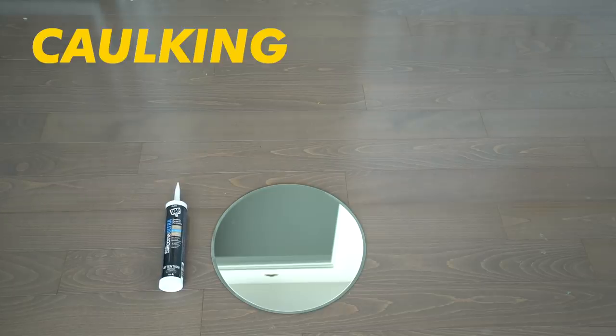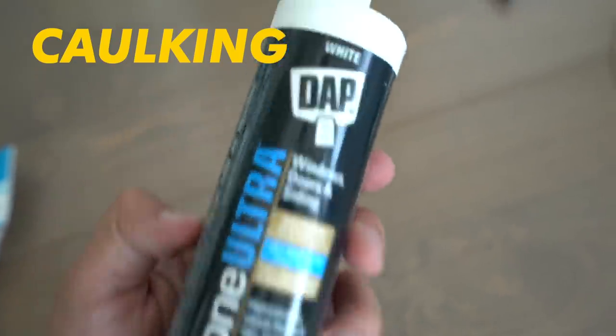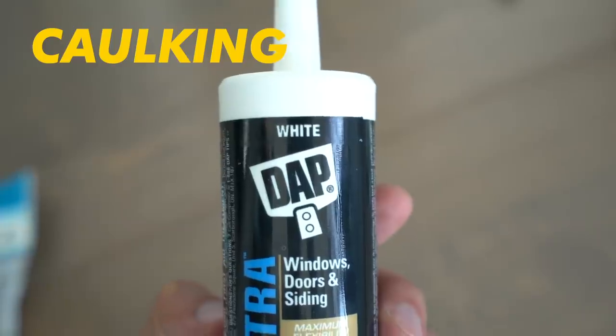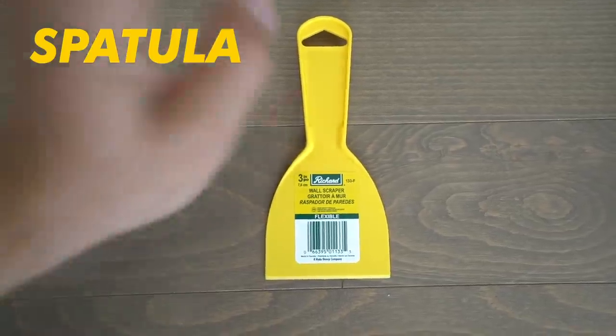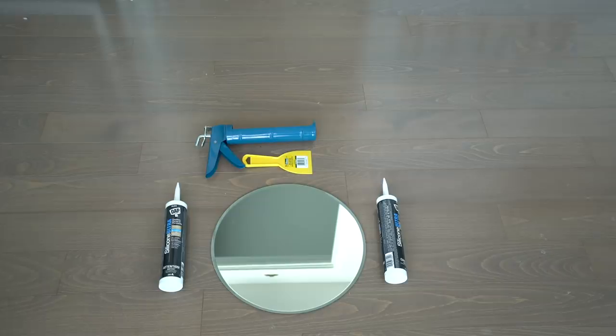Next you're going to need some caulking — yes, that's what it's actually called. Make sure you get white because the vibe of the moon is white. I got two tubes but after filming I realized I only needed half of one. You're also going to want to grab a spatula, since this stuff is sort of like cream cheese or icing and you'll need it to spread the caulking on the mirror.